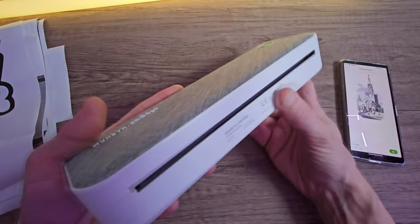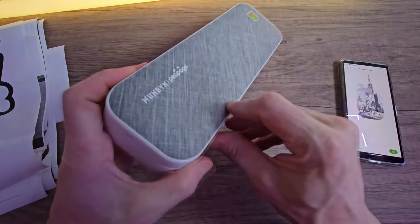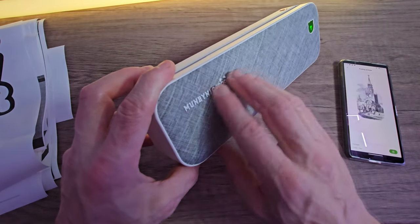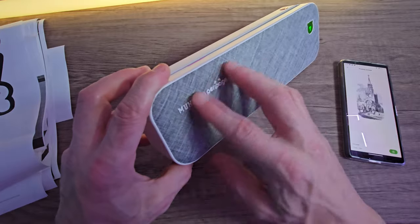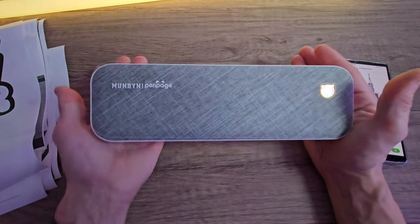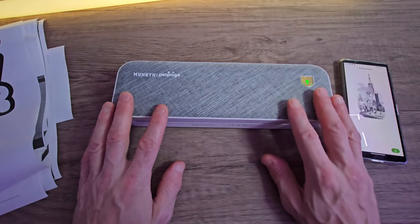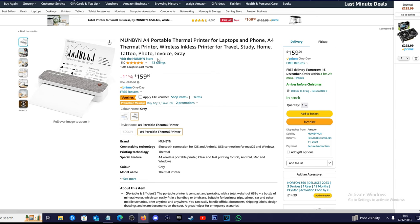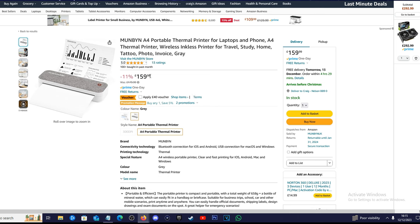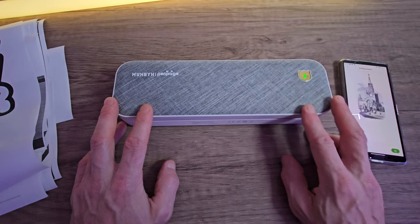Overall I've been very, very impressed with the Munbin Peripage A4 printer. I really like the design — I think this is a premium looking device. The material and rubberised branding is just awesome. It's also quite compact and it feels like a premium item, not cheap at all. It's very user friendly. Currently available on Amazon for £159.99 in the UK at the time of recording, with 13 reviews and a 5-star rating, and you can get an 11% discount. I'll leave all relevant affiliate links below.